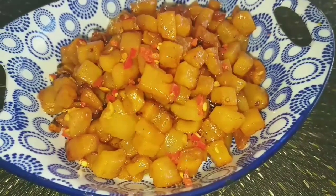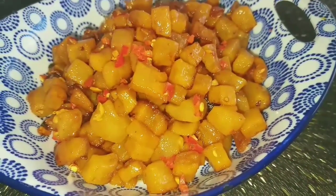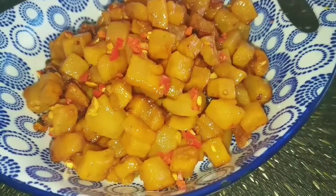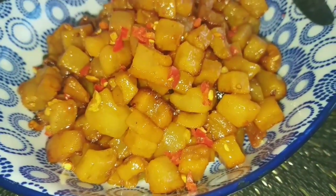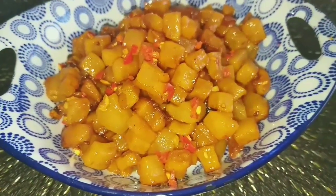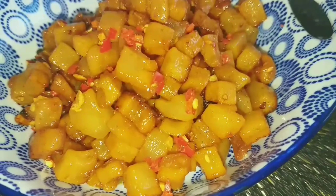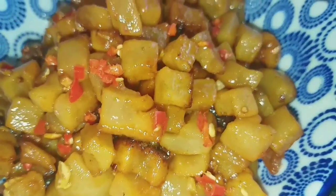And here is the finished sweet and sour tép mỡ! With just a few simple steps we have a really delicious dish. It's so tasty and so easy to make — eat it alongside white rice. Scoop some cracklings on top of rice, add a slice of cucumber, and it's wonderful. If you like this dish, try making it yourself. I wish you success!